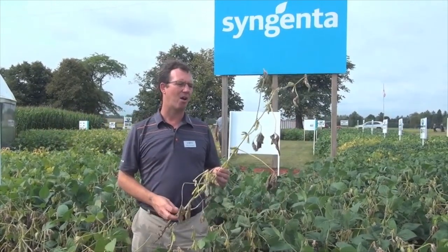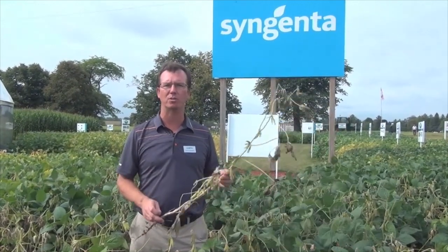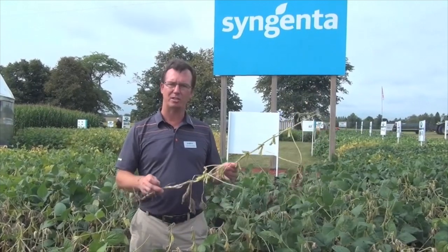One of the other things you can do as a grower is select the best variety. All seed companies should have good ratings for their varieties to let you know whether or not they're tolerant. There's no true resistance for soybean white mold because it's multiple genes responsible for tolerance. But at Syngenta we definitely know which varieties will be very good for white mold tolerance and which ones may need other management strategies.